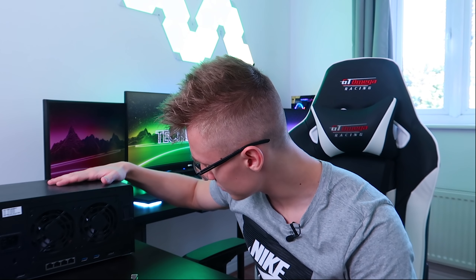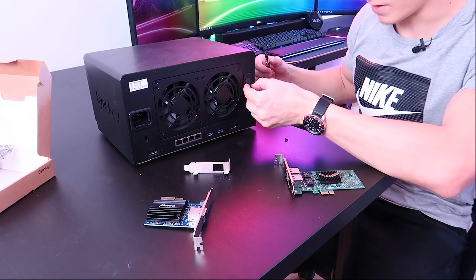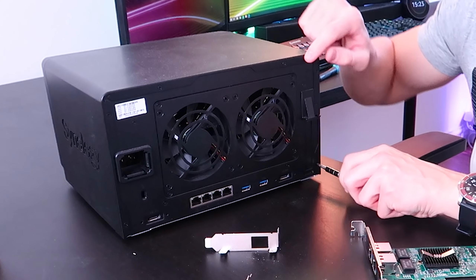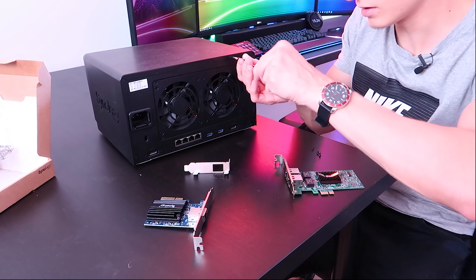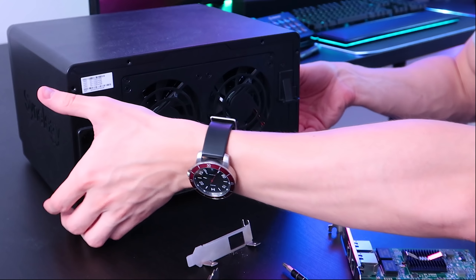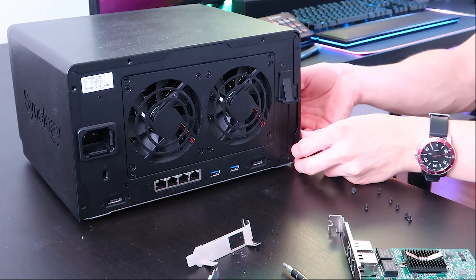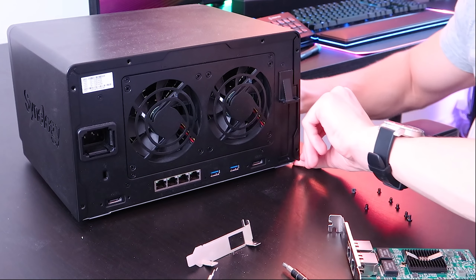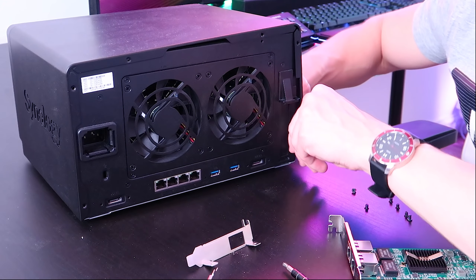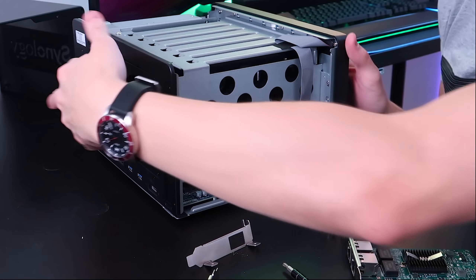Let's flip the server around and upgrade it by installing the Synology PCIe card. First things first, we're going to unscrew this bit on the server — I don't know, this is how you upgrade it. We can remove the outer shell; luckily there aren't too many screws. I've never really taken apart the NAS before so I don't even know — are there more screws? Oh no, I think we're good. This is actually going to be a very simple upgrade.